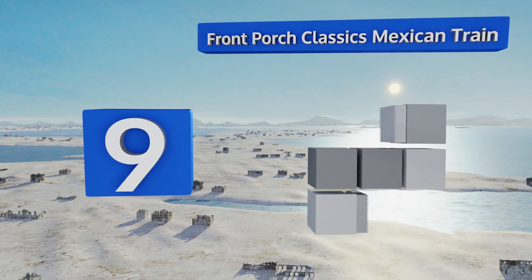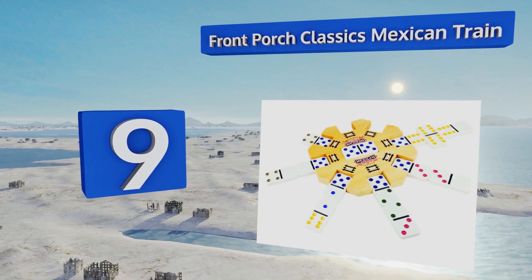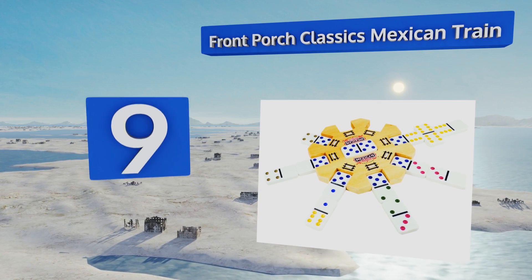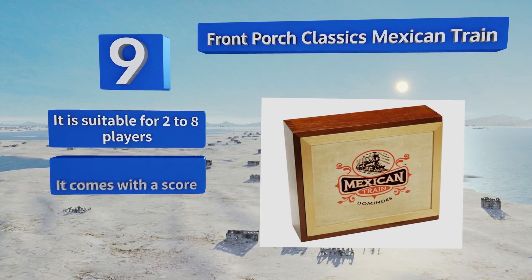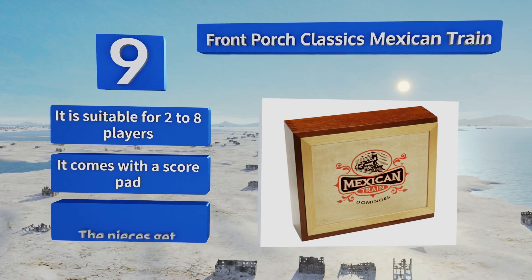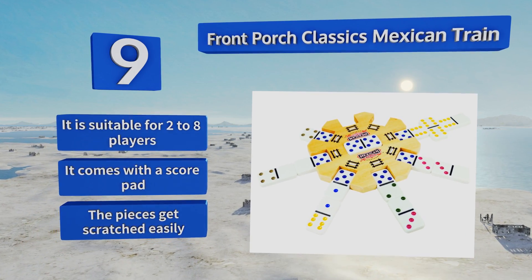At number nine, the Front Porch Classics Mexican Train includes everything you need to play the titular game. Eight cast metal locomotives are provided, as well as a solid wood station, and all of it fits snugly in a felt-lined box for easy transportation. It's suitable for two to eight players and comes with a score pad, but the pieces get scratched easily.